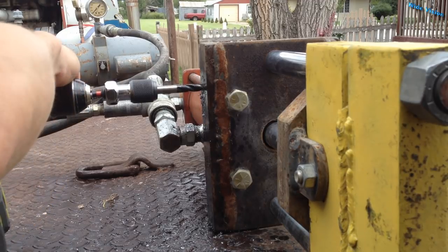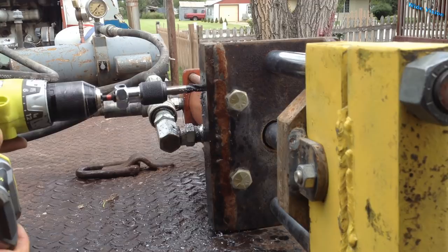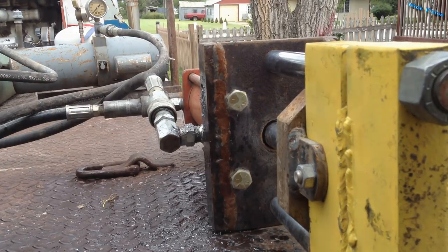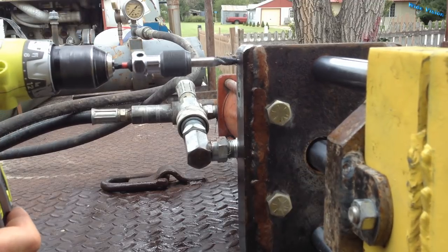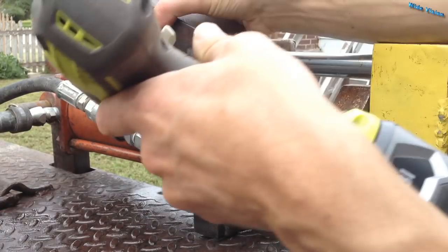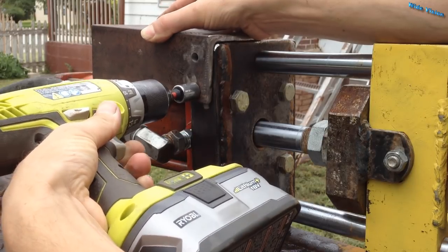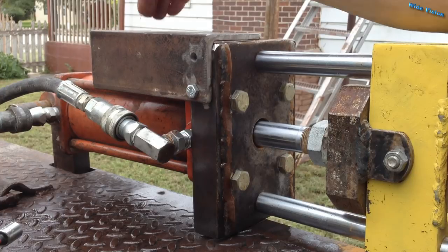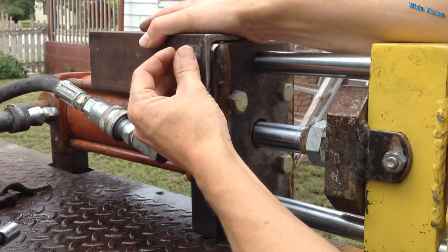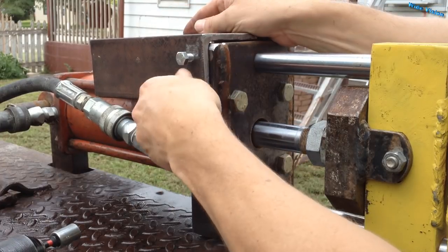I don't know if I can run that in drill mode or not. Bottomed out — sweet, that worked awesome! All right, let's see if it ain't good here. That will go.